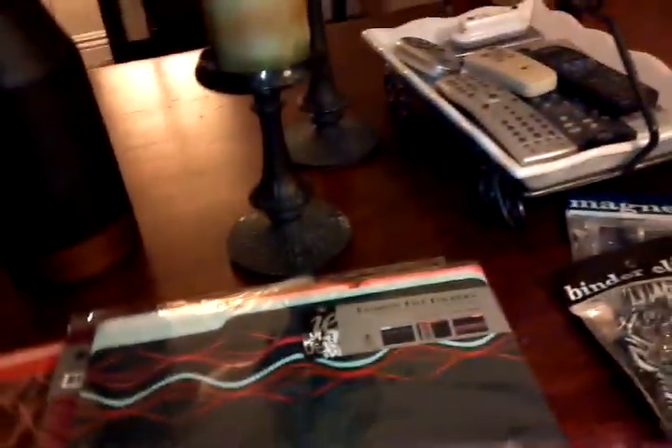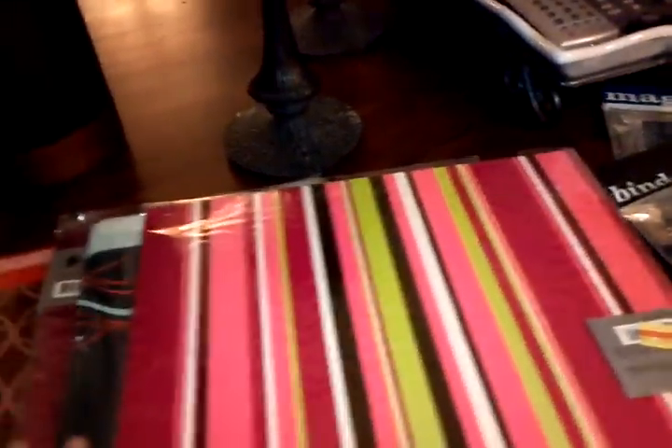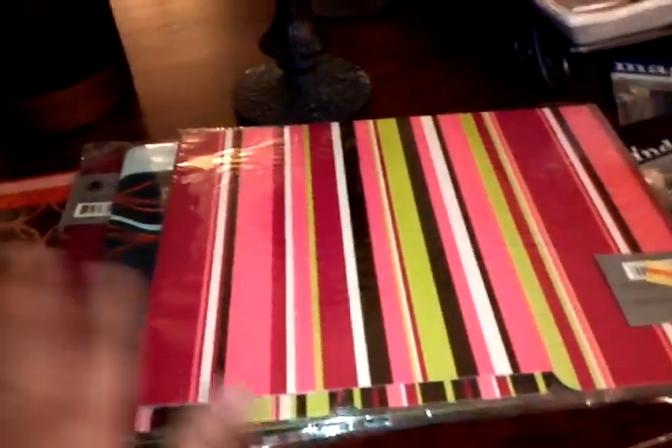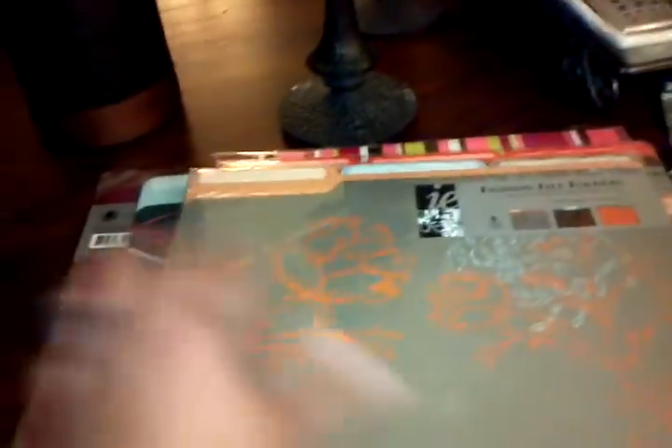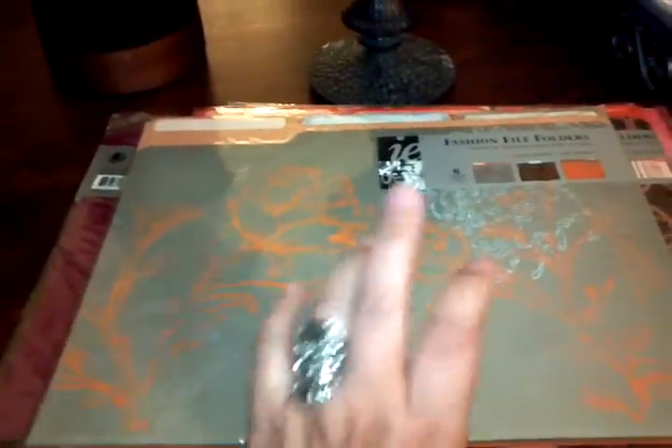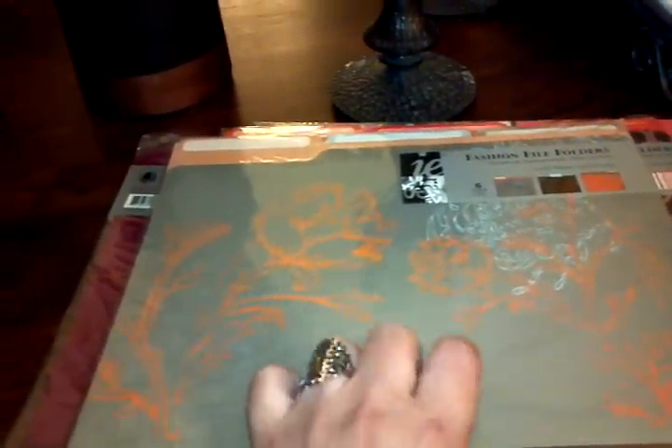They're pretty cool — different colors and designs. I really can use these, and I also scrapbook, so besides using them as office supplies you can use them for scrapbooking as well. All the designs are different. I got these from the clearance section, so that's five dollars plus tax — I only paid 45 cents tax for all five of these.